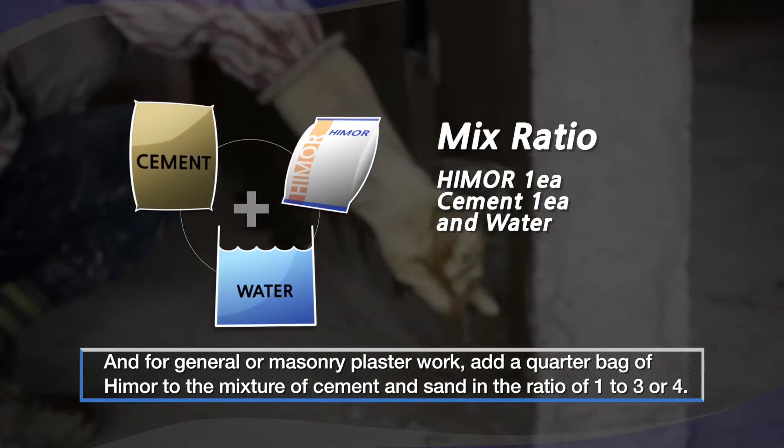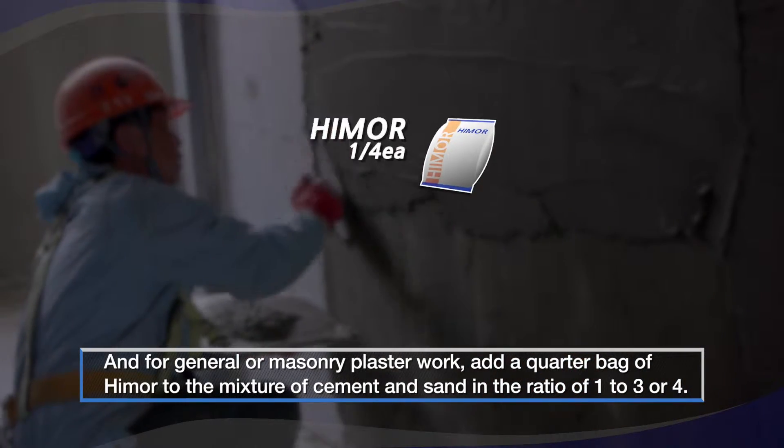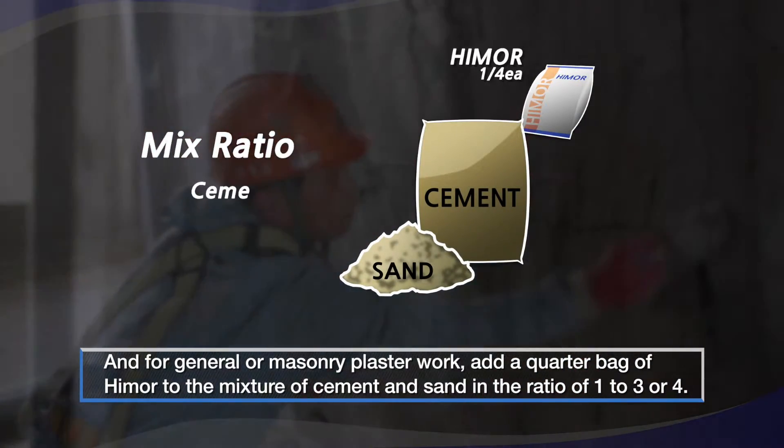And for general or masonry plaster work, add a quarter bag of Hymer to the mixture of cement and sand in the ratio of 1 to 3 or 4.